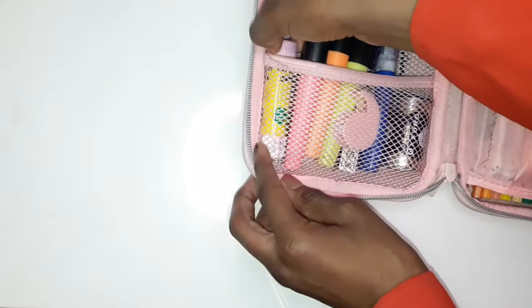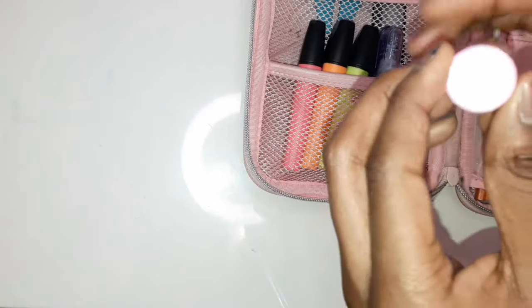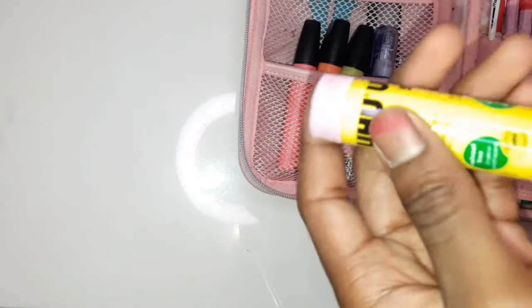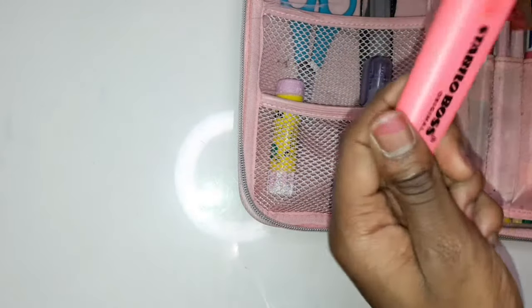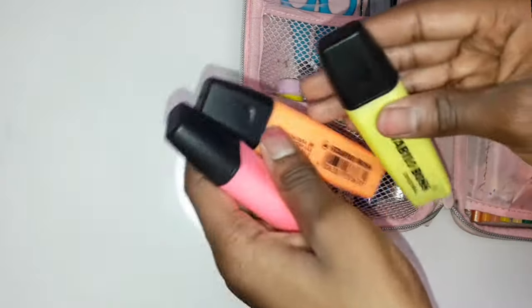Moving on to the bottom, I have a UHU glue stick and I just decided to paint the top and the bottom. The bottom paint is kind of peeling off but the top paint isn't really, because I think it's got more grooves so the paint can stick to it better. I just painted it because why not.